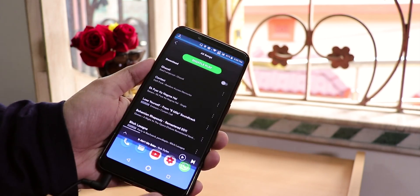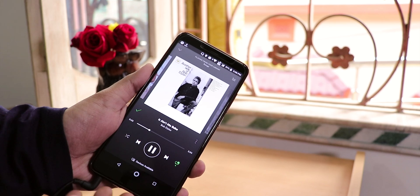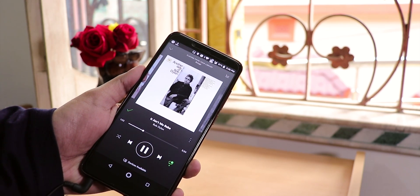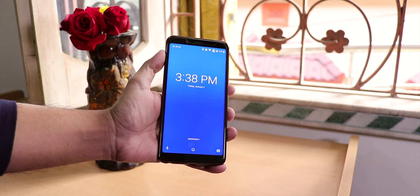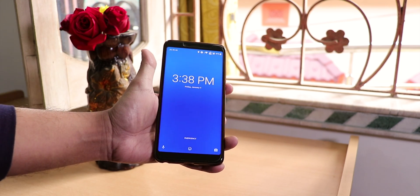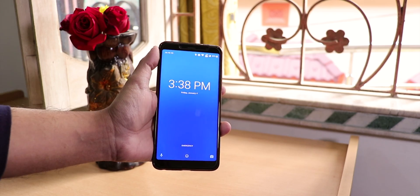One good thing about this ROM is sound output via the headphone jack is pretty good. I do not have any kind of complaints — the sound is pretty good even though it does not have any equalizer or audio effects. This is how the lock screen looks like. The clock shows in a pretty big font, and with face unlock turned on it shows the face icon. To the right button we get the camera shortcut. We have the status bar showing the network name in the lock screen.